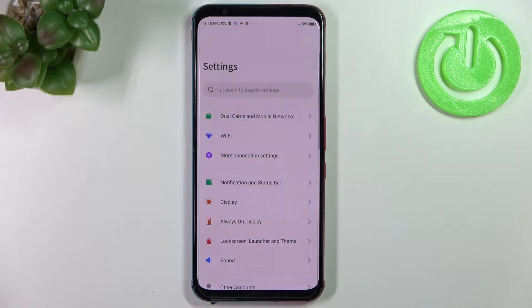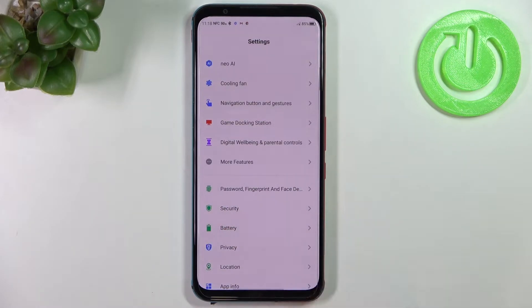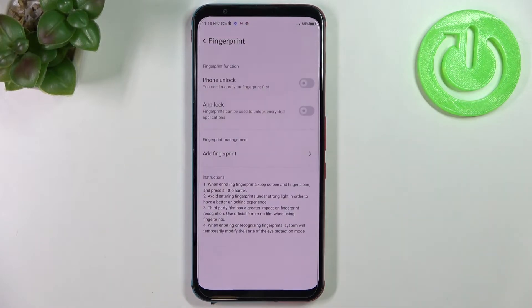First of all, let's enter the Settings. Here we have to scroll down in order to find Password, Fingerprint, and Face detection. As you can see, on the second position we've got the Fingerprint option, so let's tap on it.